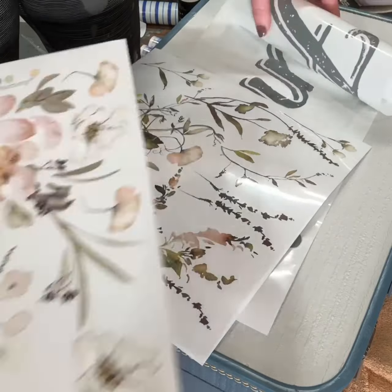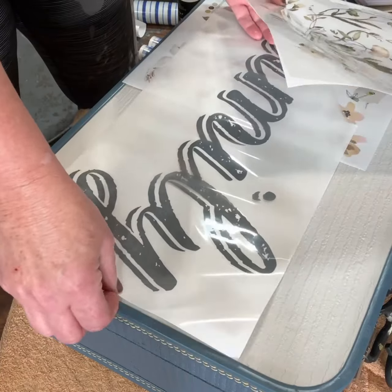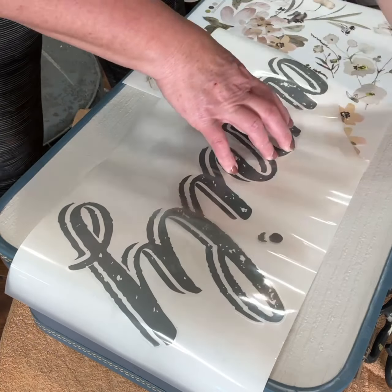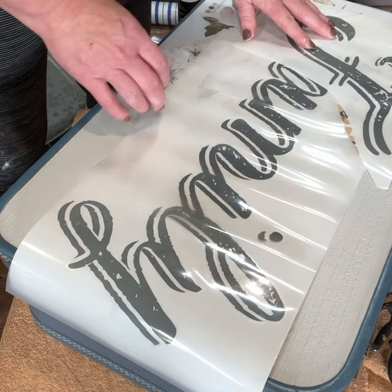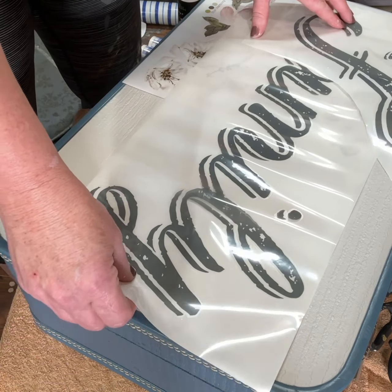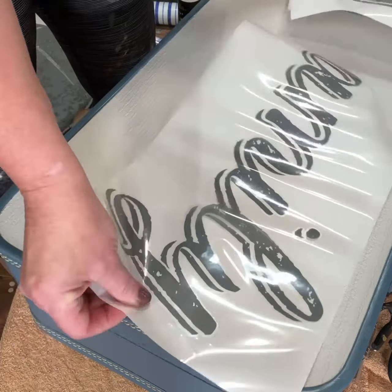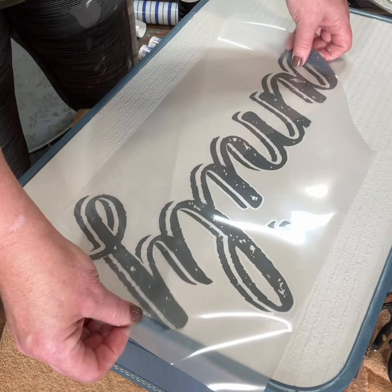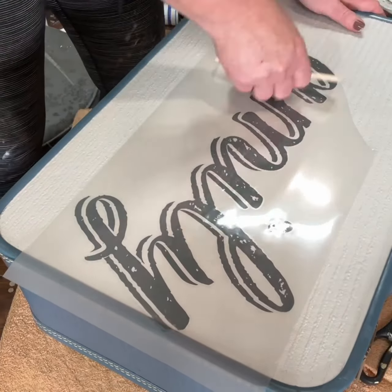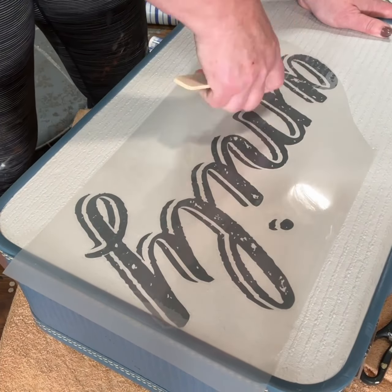And then I started looking at the Pastels Artistry 2 transfer, which is a maxi — two sheets that are 12x12. I kind of played with that for a minute trying to decide how it was going to work, and then I just said let's wing it. I went ahead and put on the family transfer and decided I would just put the florals around it and overlapping the word just a little bit here and there.